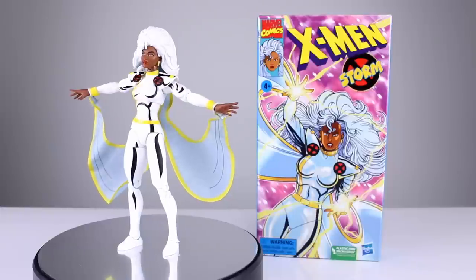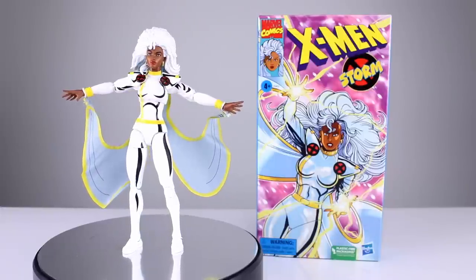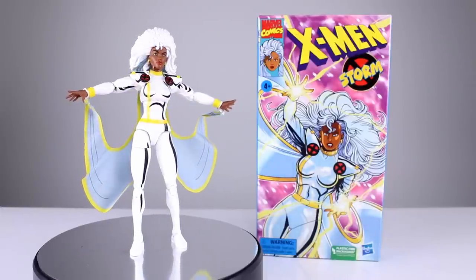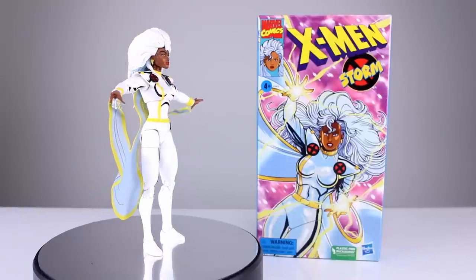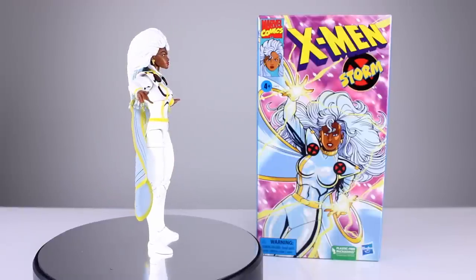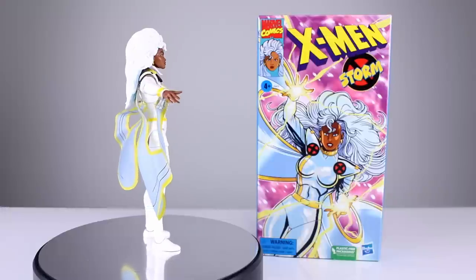Hey, what's up guys, this is Anthony from Anthony's Customs, and for this review we are looking at the next Marvel Legends X-Men Animated Series styling VHS box card — whatever you want to call these, they're not cards, they're boxes.